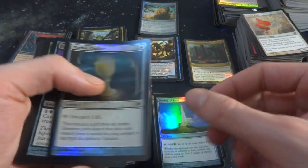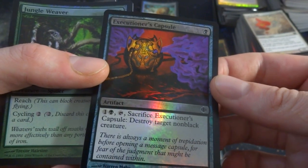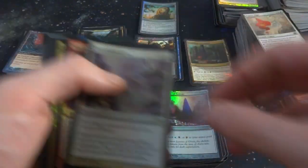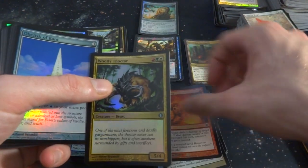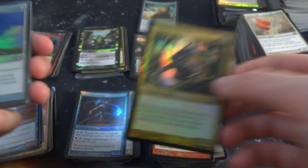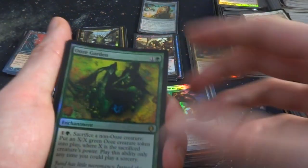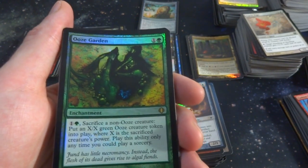Got Obelisk of Bant, Marble Chalice. Executioner's Capsule — one black, it's an artifact. Sacrifice it for one and a black and tap: destroy target non-black creature. That's pretty cool. Jungle Weaver, another Obelisk, Esper Battle Mage. Excommunicate, Magma Spray, Woolly Thoctar, Obelisk of Bant — adds green, white, or blue to your mana pool for three mana. A Woolly Thoctar again. Sanctum Gargoyle. Got a rare Ooze Garden — one and a green, enchantment. Sacrifice a non-ooze creature: put an X/X green Ooze creature token into play where X is the sacrificed creature's power.